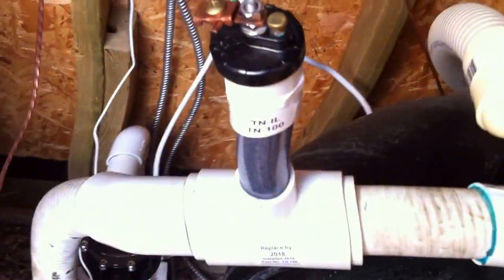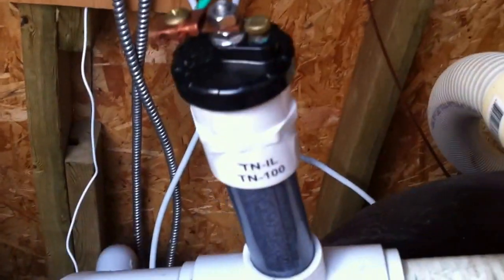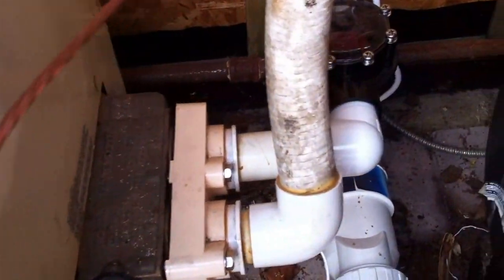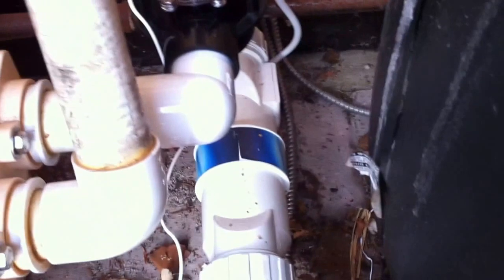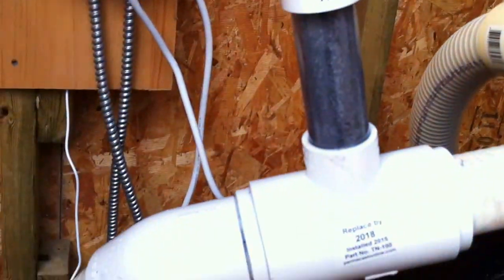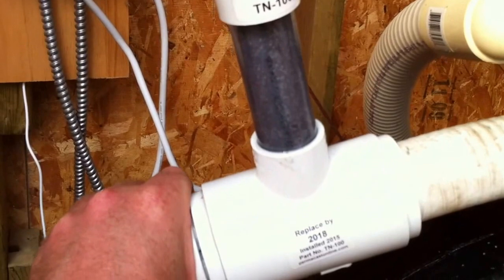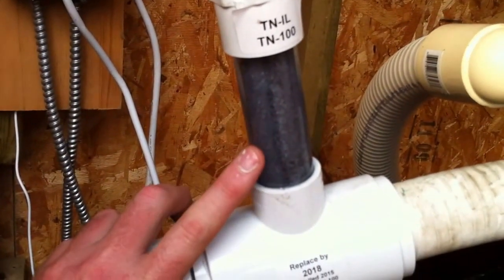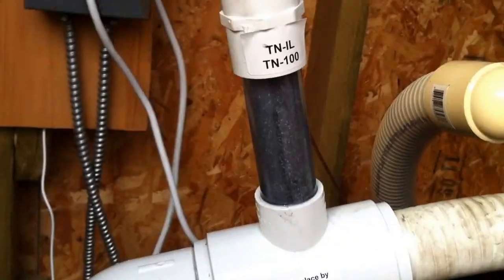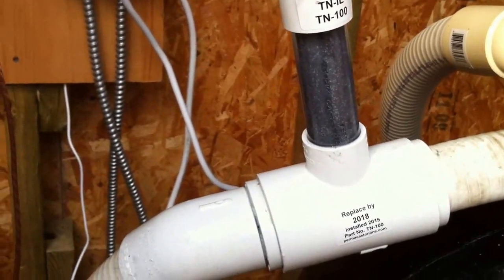Getting back to the system here — coming out of the filter head, we have a sacrificial anode. Somebody cares about this pool. The sacrificial anode, which is grounded, helps to prevent and mitigate the damage of galvanic corrosion by giving the system a weaker metal to corrode, which is the zinc in here. About every two to three years you have to replace that — you can see it was replaced in 2018, so that was probably installed this year. I love seeing that; every pool should have that. If you have a salt water pool and you don't have that, you're just asking for problems.